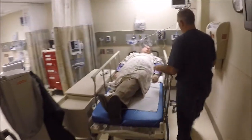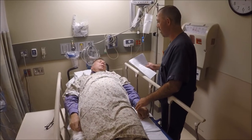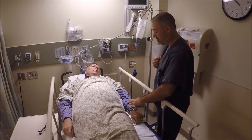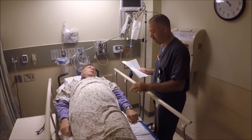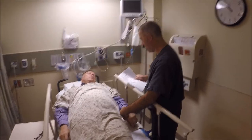Hello. Hi. Kevin Evans? Yeah, yeah. My name's Seth. They asked us to come get a portable chest X-ray on you here. I'm just going to check your wristband to make sure all my numbers match up here. Okay. All right. Everything looks good here.